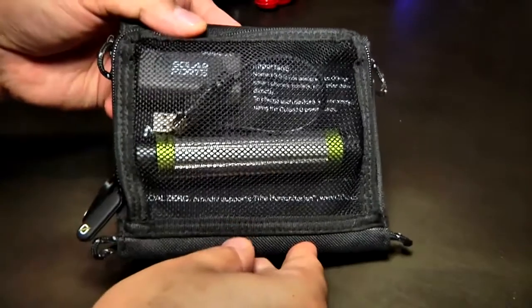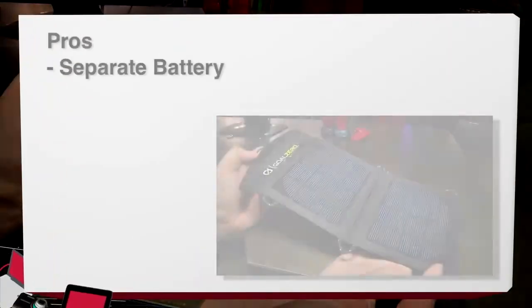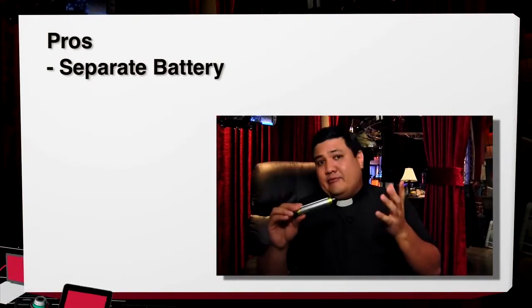The Goal Zero Switch 8 recharger kit is available now — you can find it online for about $90. Over the course of a month, I used it to power gadgets using both external USB power and the solar panels. I found the Switch 8 to be portable, durable, reliable, and more than a little geek chic. It's a fine accessory for owners of phones, media players, or other essential USB gear. I'm a fan of well-designed tech, and the Goal Zero Switch 8 solar recharging kit is very well-designed tech.